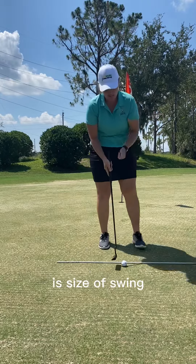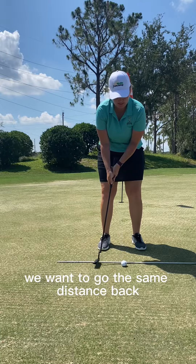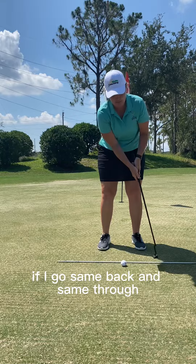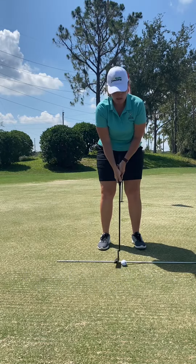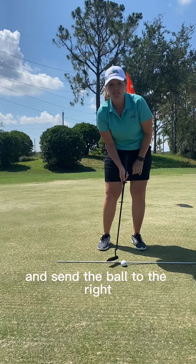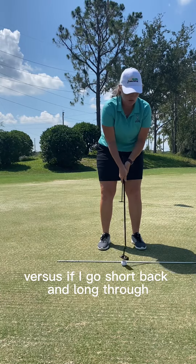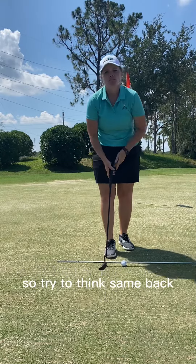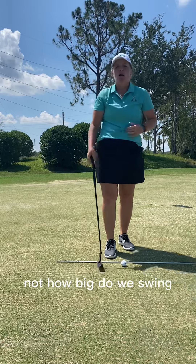The thing we're looking at here is size of swing. When you swing, we want to go the same distance back and the same distance through. If I go same back and same through, the ball's probably going to run pretty straight. If I go long back and short through, I'm probably going to open that club face and send the ball to the right. Versus if I go short back and long through, I'm probably going to close that club face and go to the left. So try to think: same back, same through.